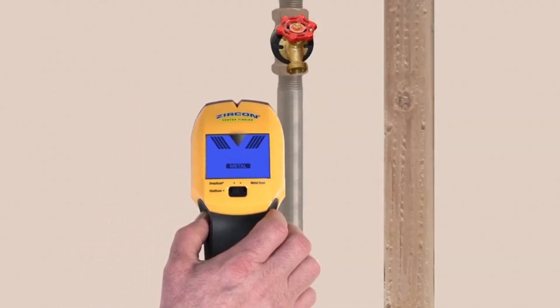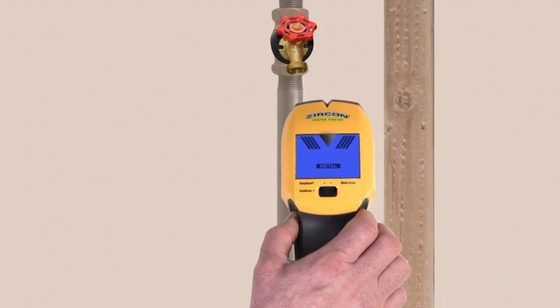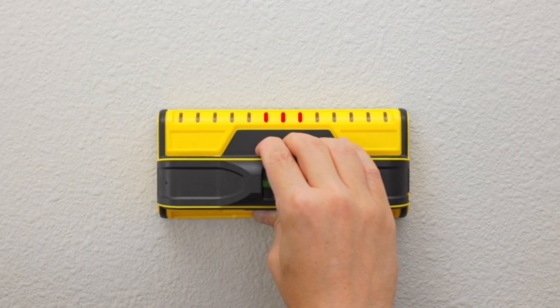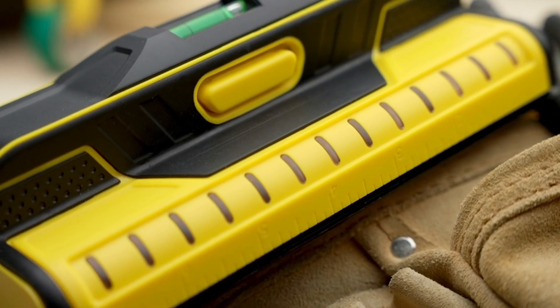Hello friends, this video focuses on the top 5 best stud finders. Through massive research and analysis, I've compiled a list of options available based on their features, quality, prices, and reputation of the manufacturers and customer feedback. I've also covered different options for every type of customer.